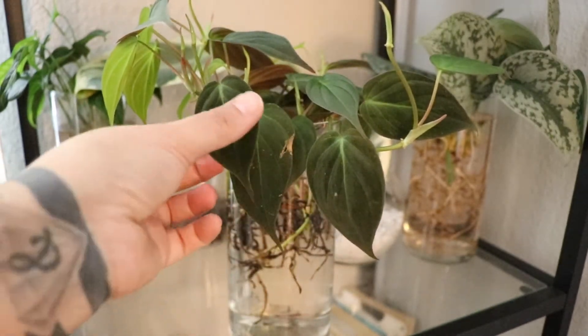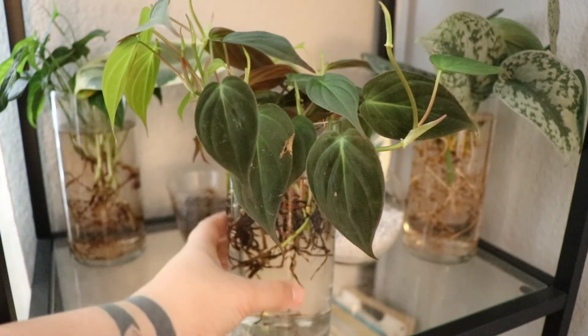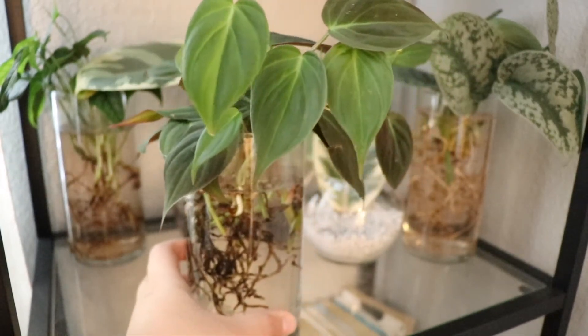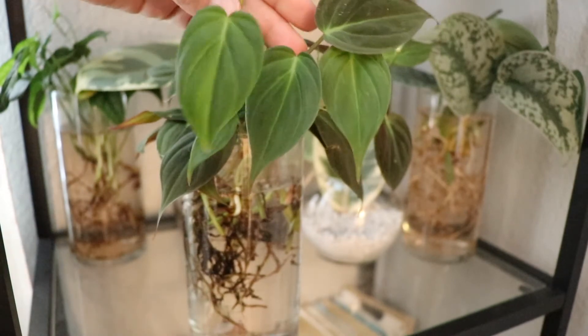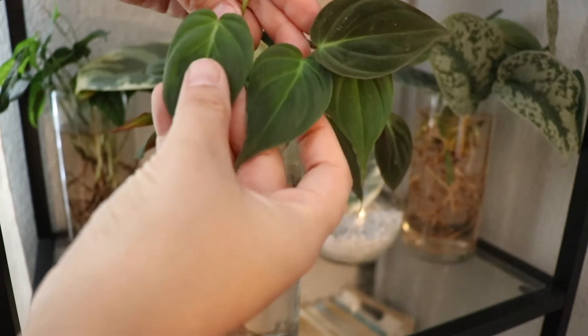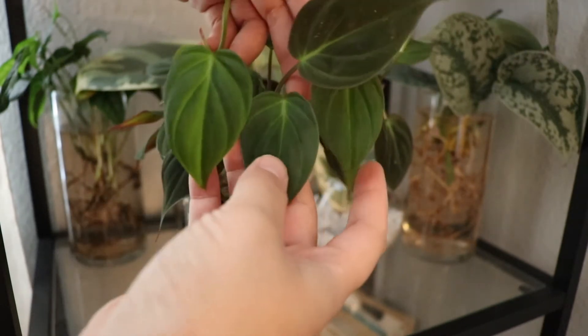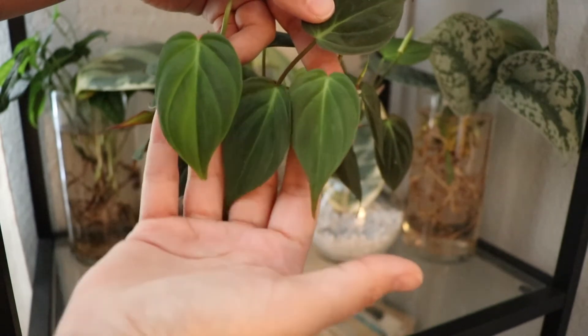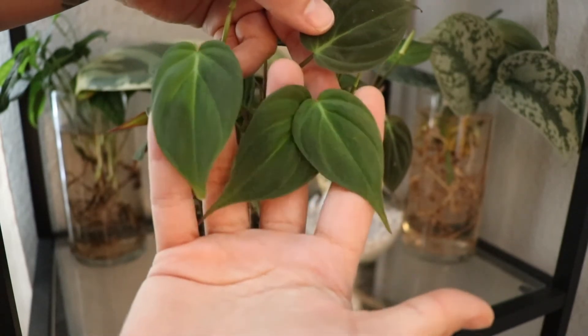It looks a little busted — that's how I got it from the nursery — but it has grown three new beautiful leaves. Well, it's grown more, but these are the more prominent ones and they're just absolutely stunning. I love the texture. It seems to be happy and I cannot wait to see it live its best life in LECA.